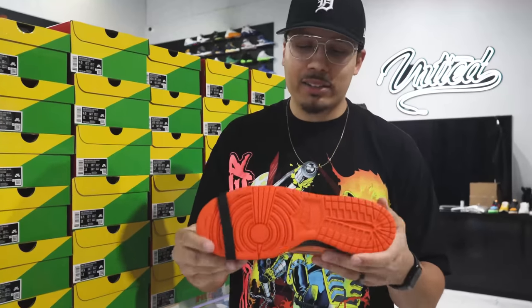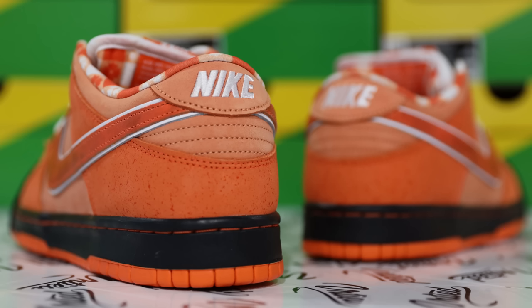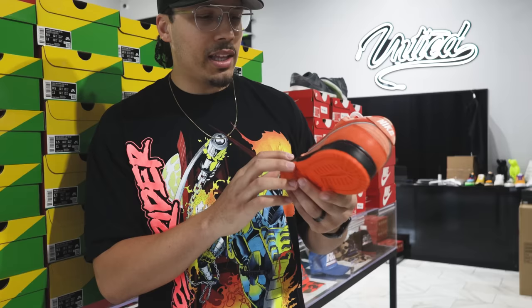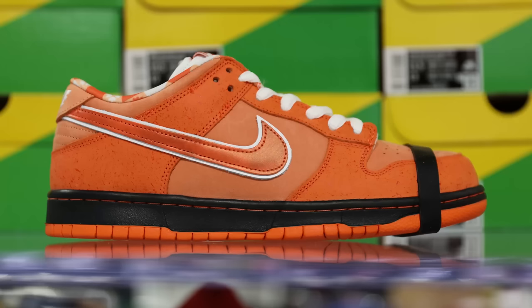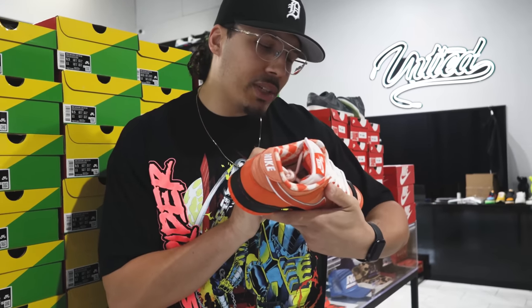On the bottom right here, classic SB Dunk bottom — all orange on the midsole, all black with the orange stitch right here. And then on the upper you got the two different sets of materials: kind of that lobster print right here, and then more of a smooth suede with no print right here on the midfoot. On the toe box on the top end, you got — I don't know if this is 3M.